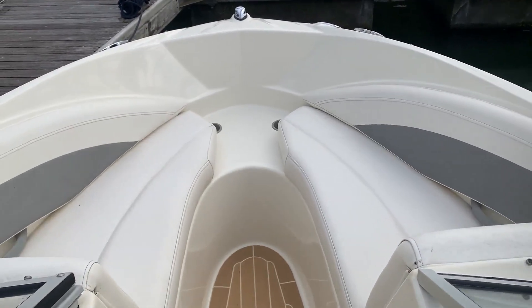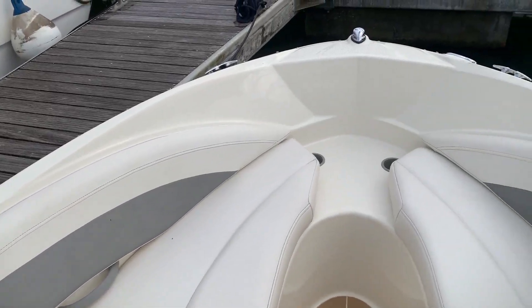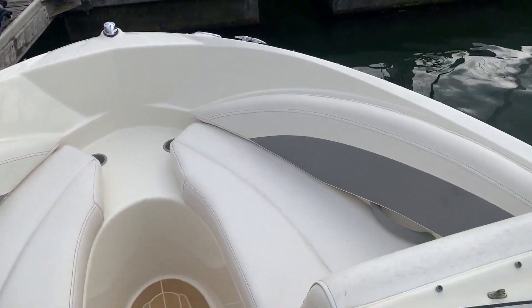Hello, this is Jane for Boatshed Essex with the Bayliner 185 that we have currently listed, with a video just showing the layout of the boat.